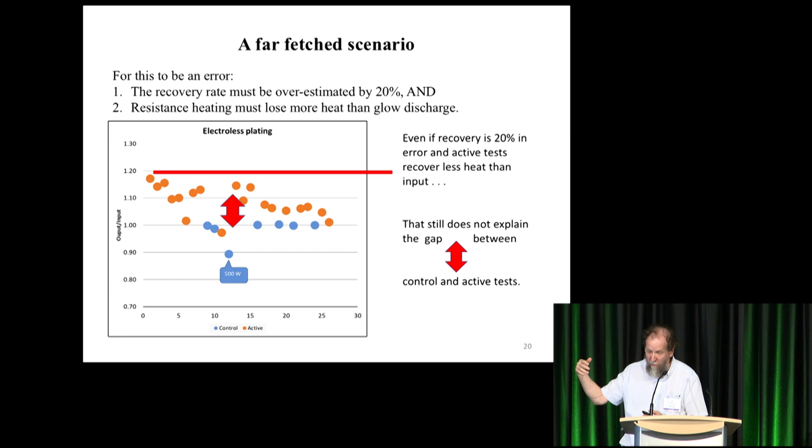People came up with other concerns, some of them legitimate, and again Mizuno addressed them. They wondered whether control run conditions were different from the active run. He addressed that by putting both cells in the same box and running them one after the other without opening the box, without moving the thermocouples, without removing the insulation — conditions remaining very stable and similar as much as possible.